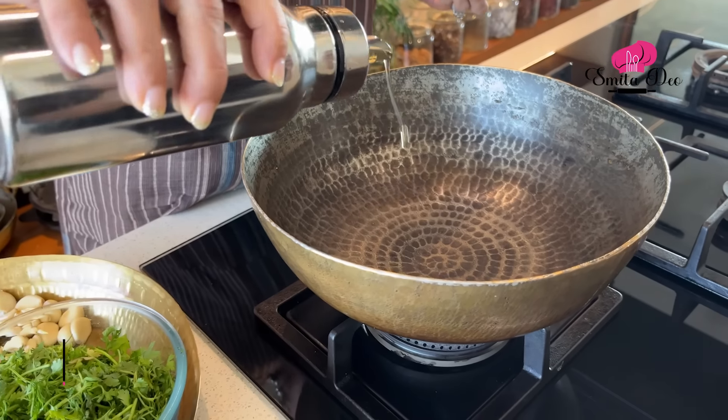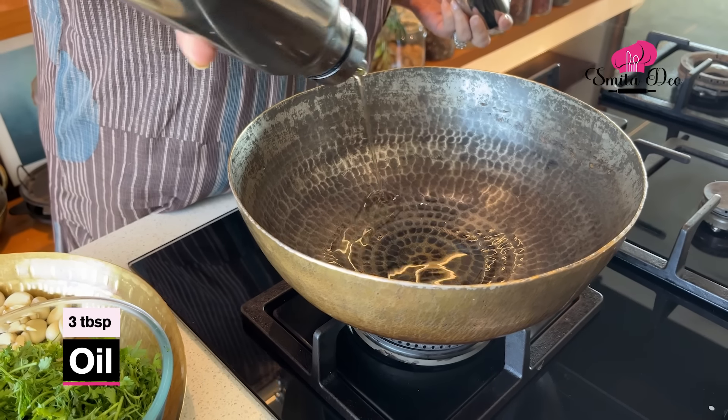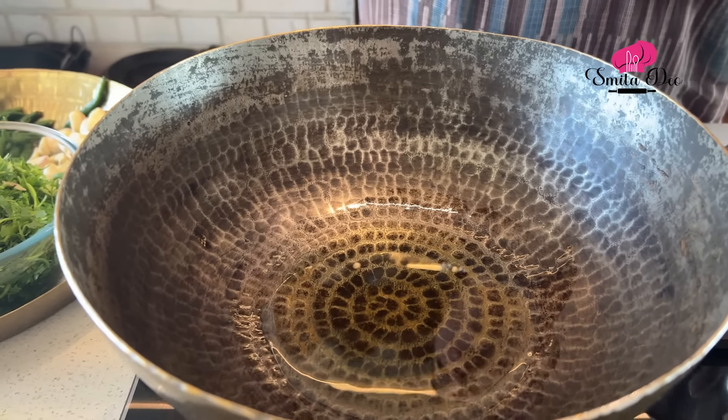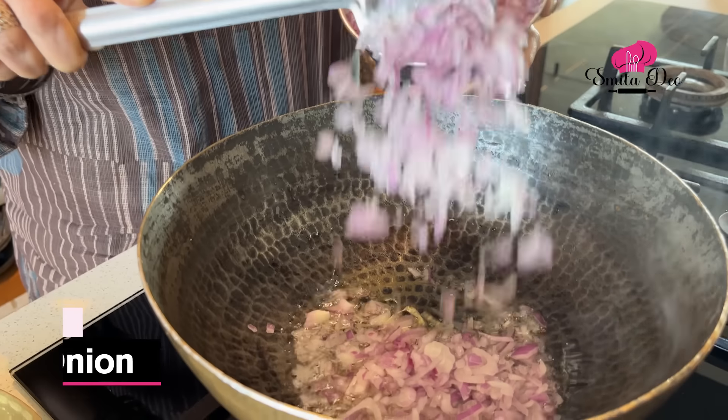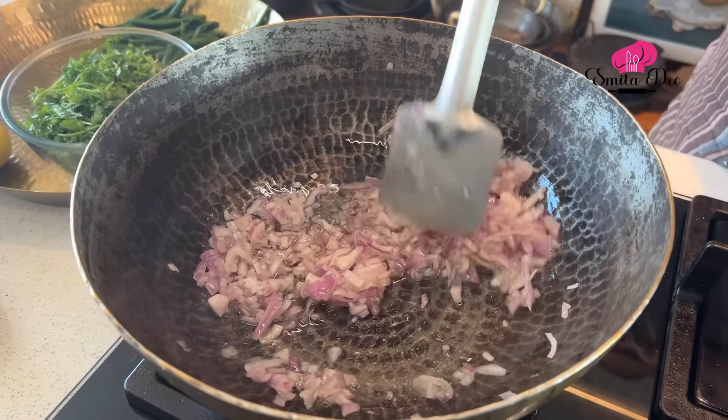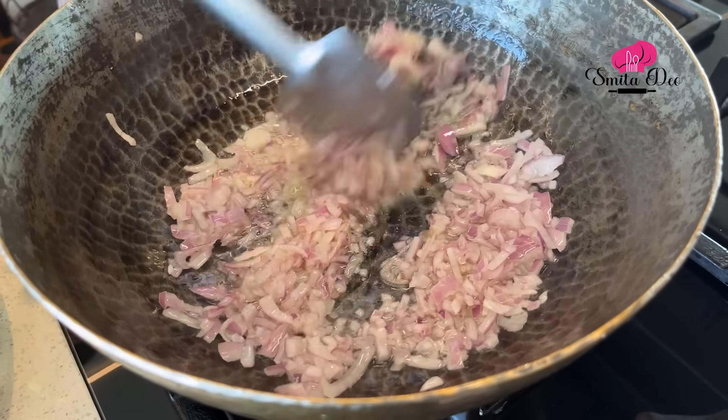I am going to heat 3 tablespoons of oil. Once the oil is hot, just sauté 1 medium onion that's finely chopped. Sauté this till it is soft and translucent.